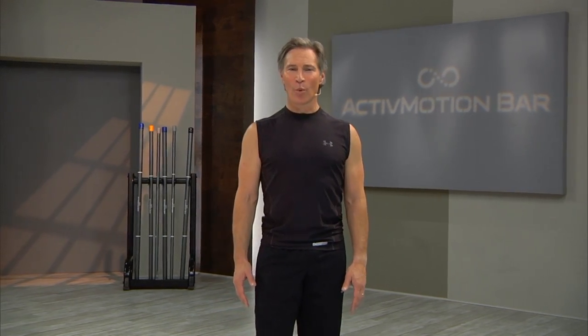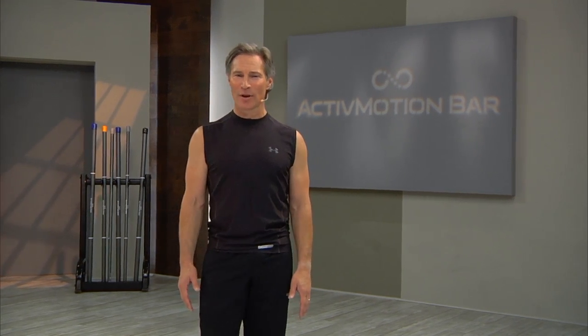The Active Motion Bar, combined with disruptive training, will awaken connections that will challenge and benefit anyone looking to improve health, fitness, and performance. Let's get started.